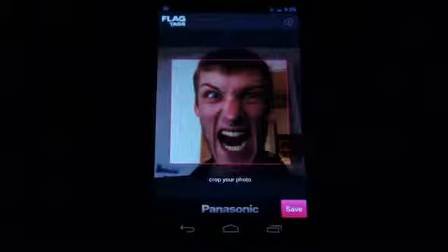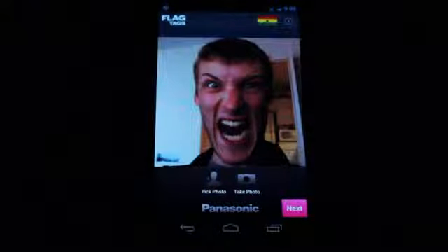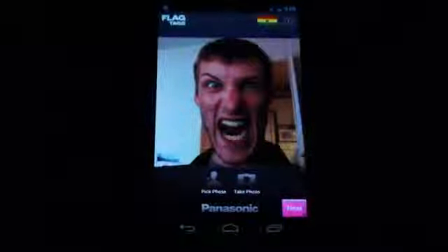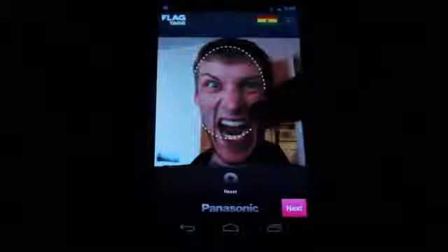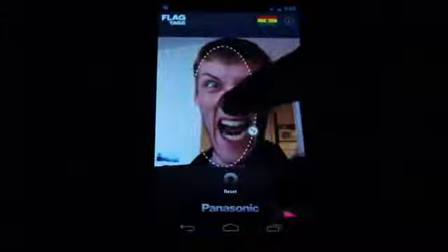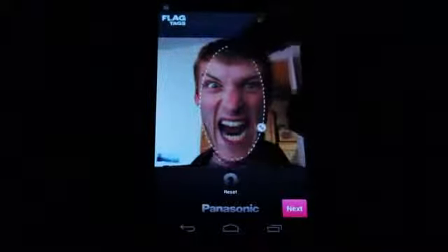We can head on over to next here. You crop the image appropriately. Next. So now we pick the area of the face. Eventually what this is going to do is it's just going to make it look like you are wearing face paint for your country in question.